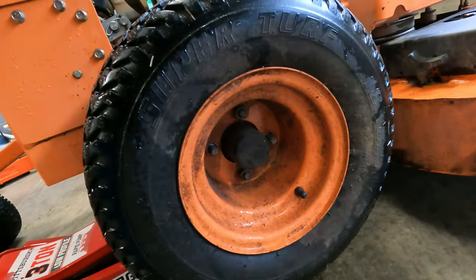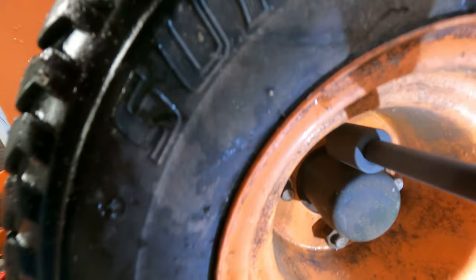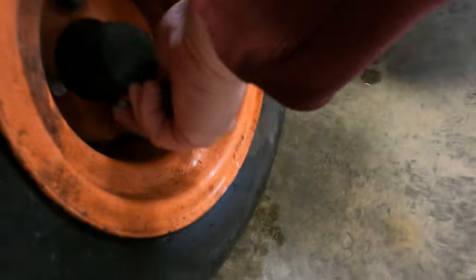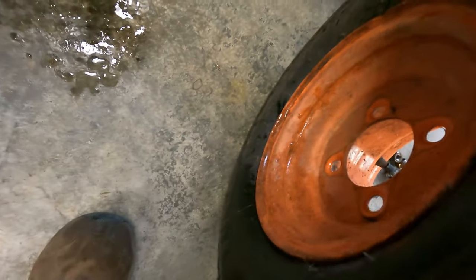I am the worst YouTuber on earth because I'm just lazy when it comes to filming — it's not hard, but it's annoying. All right, I just made a video about Copper Creek Cuts. That's the impact wrench you want to use. Come off, little baby — now this could be a short video.